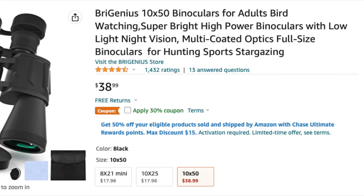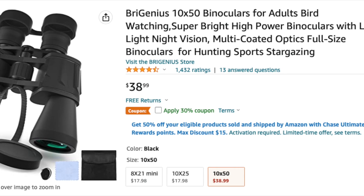Hey everybody, Derek here from Badgerland Birding. Today I actually have some binoculars to unbox, which is kind of interesting because Ryan and I are kind of known for not using binoculars. So I'm excited to see these and maybe they'll get us to change over to being binocular people.